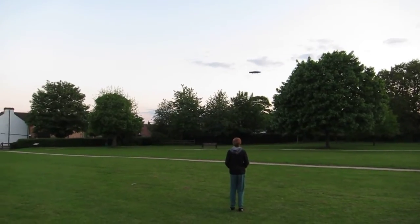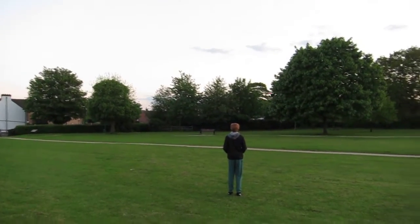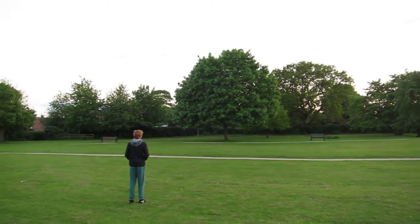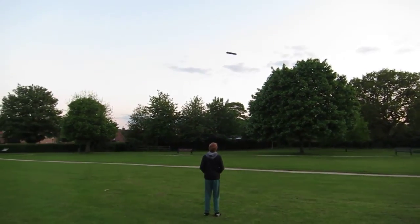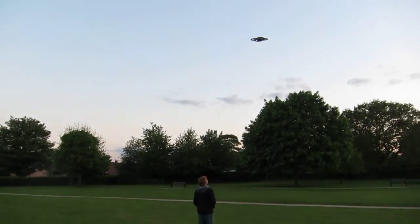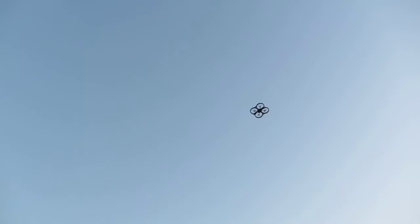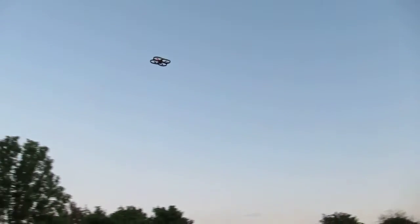Yeah, with that surround on it is, yeah. That's probably as high as it will go with the max settings I've set. That's probably as high as it will go just now. It will go higher but I've set a maximum on the app just so it doesn't fly away. Now watch the trees again.